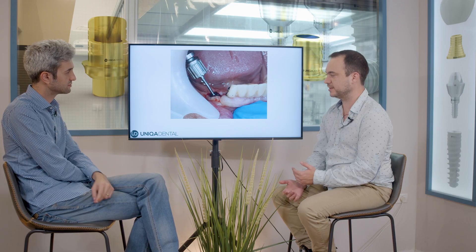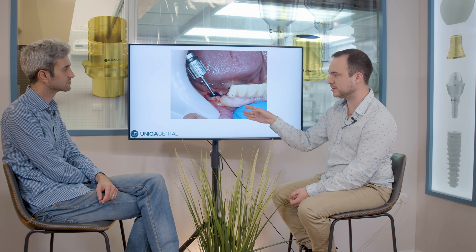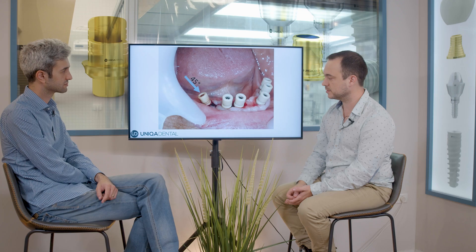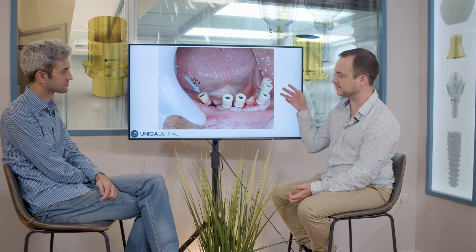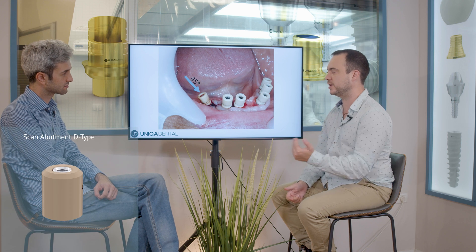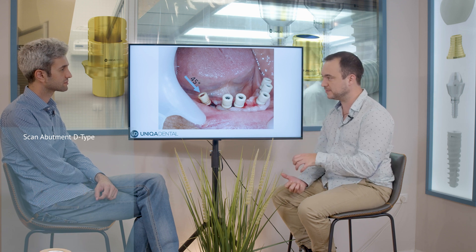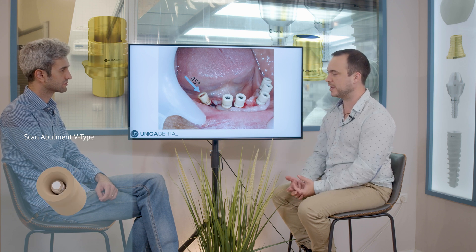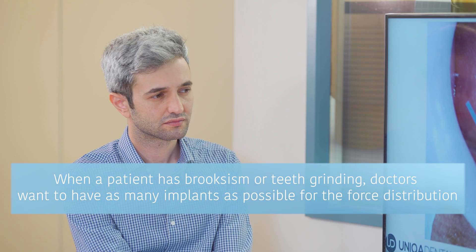We still added one implant where she had some bone left, going above the mental nerve, and we have this angulation. We'll correct this angulation with an angulated multiunit abutment. You can see the angulated implant is about 45 degrees. She has six implants. So even though she's grinding her teeth, she has quite enough rigidity for the bridge. When a patient is grinding their teeth — bruxism or clenching — you want to have as many implants as possible because you want to distribute the forces in the mouth, a little bit on each implant.